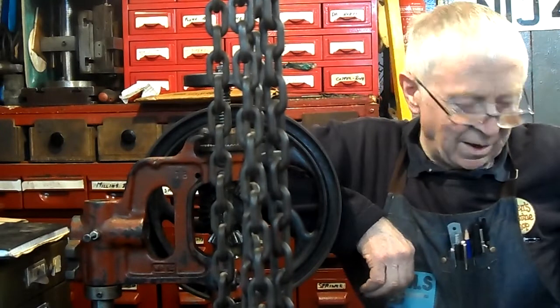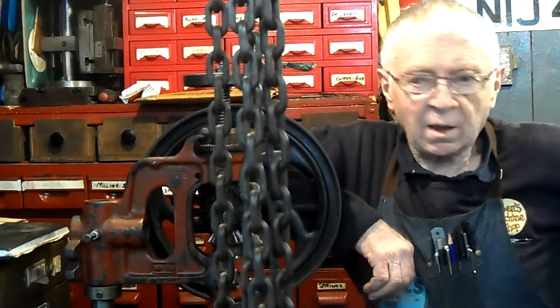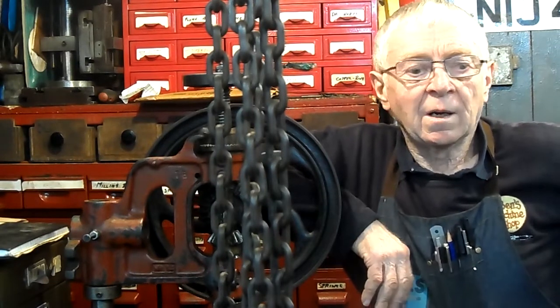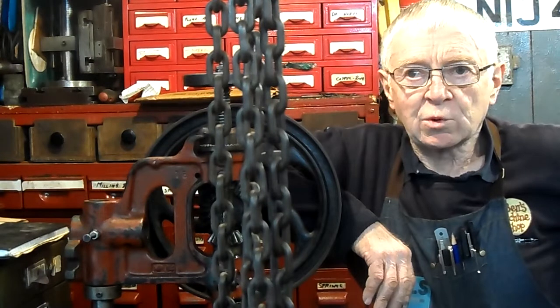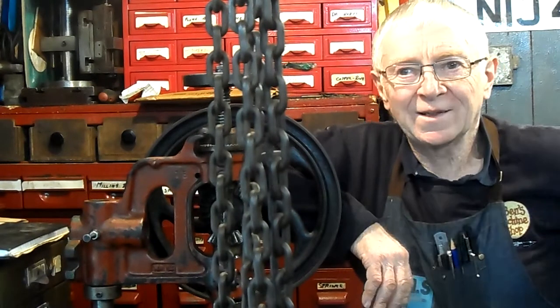Hi, I'm Ben. Now, this tape is about a bench drill that I have bought. I was going round a store and come across this little bench drill, which I thought was worth the money. So I took a chance on buying it.